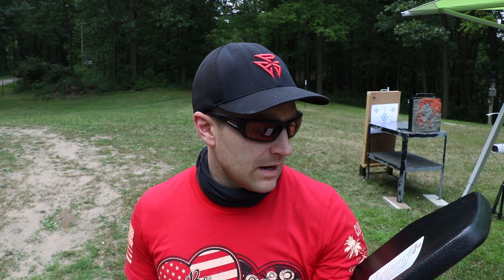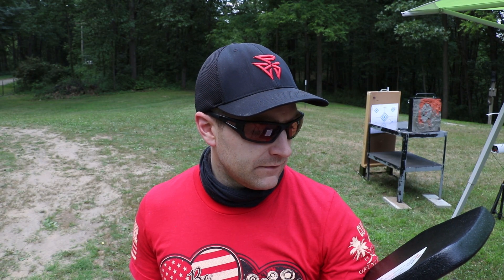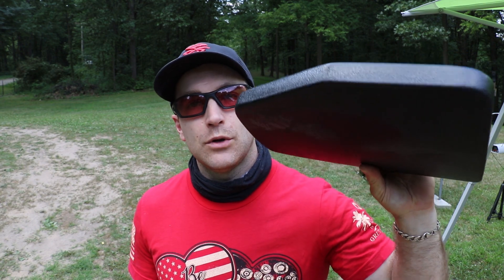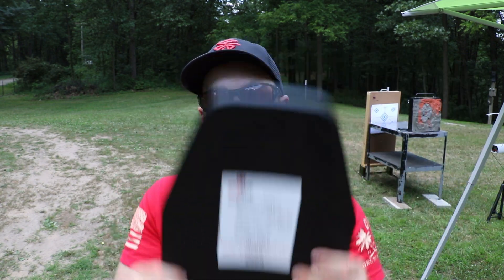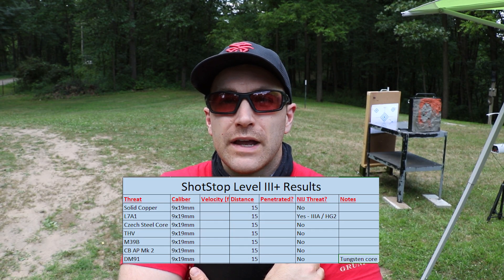Hey everyone, welcome back to the range. Do you think there's any available nine millimeter that could penetrate a level three rifle plate? Well, I've got a level three rifle plate here — this is actually level three plus. The plus rating is probably from the 5.56x45 55-grain full metal jacket. This is from Shot Stop, their model D1652 PCS — a 100% pure polyethylene, single curve, very lightweight plate. We're going to test some really oddball nine millimeter loads that a couple collectors have sent me, one in particular being a tungsten core nine millimeter DM91, a German round.